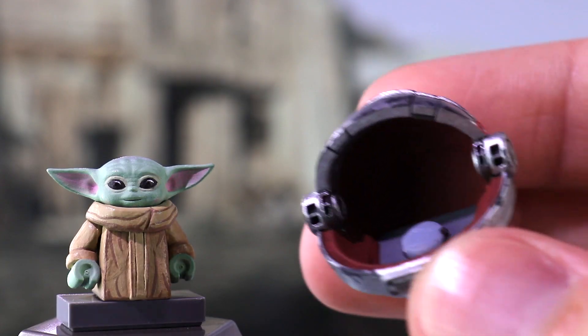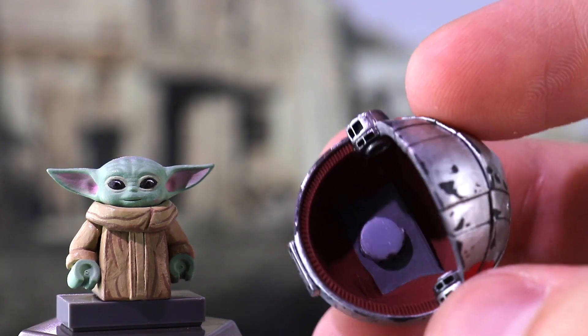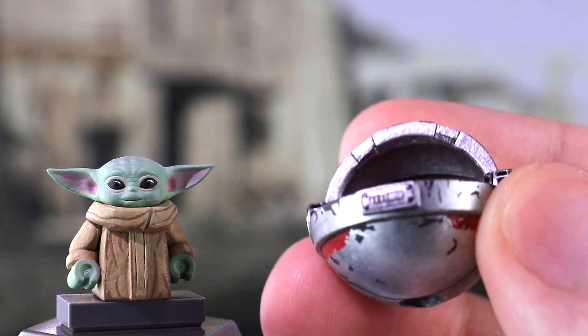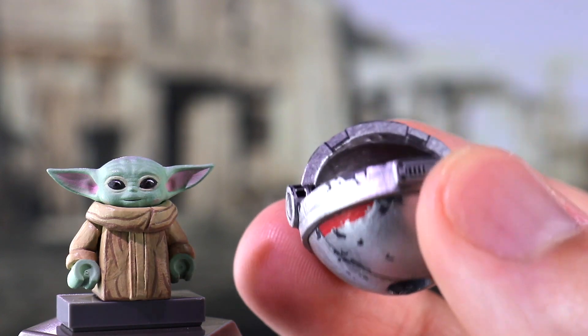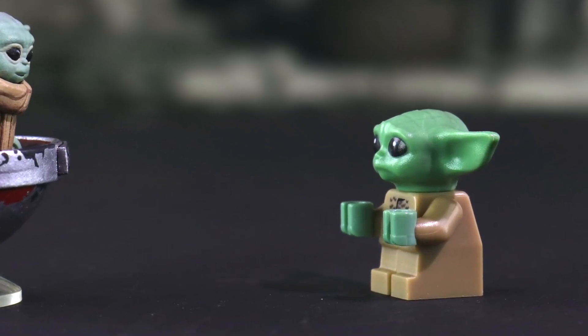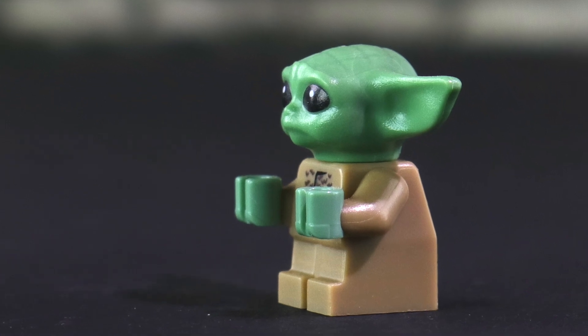I also had the opportunity to make his pram thanks to another brilliant 3D printed piece by Tumenio — link to his Micro Maze store will be down in the description below. Painting that up was actually pretty cool for me. Lego, on the other hand, still has yet to put the pram in a set, so I guess you're still walking, dude.